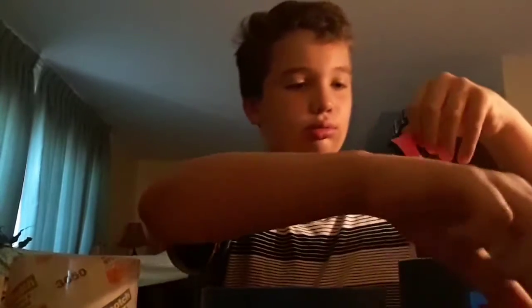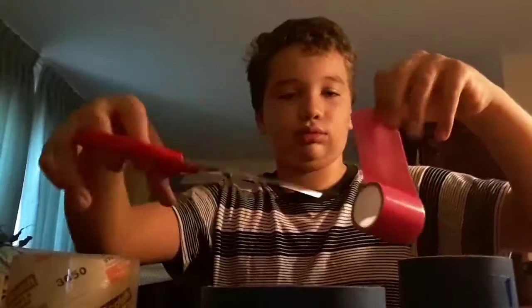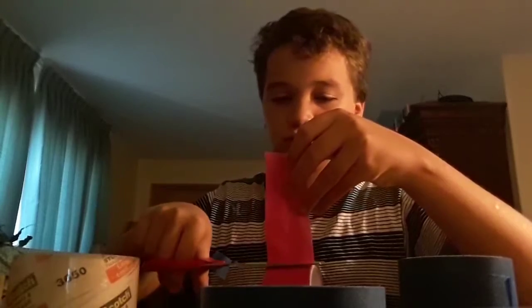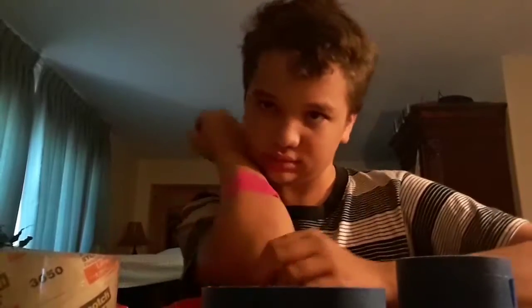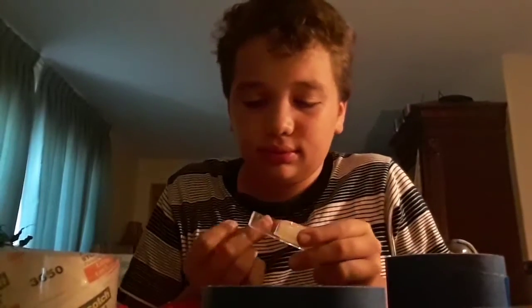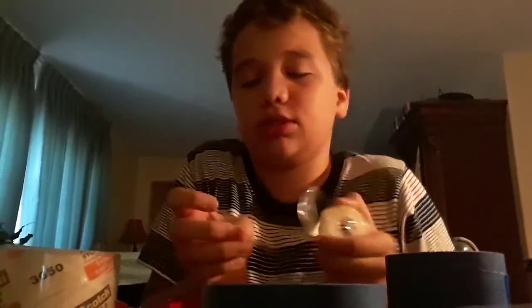Whoa, this is gonna hurt. So painter's tape — keep it here for a little and then... the regular tape, not gonna hurt.